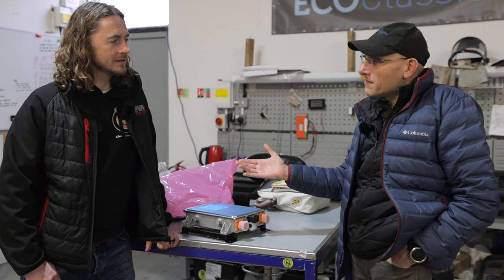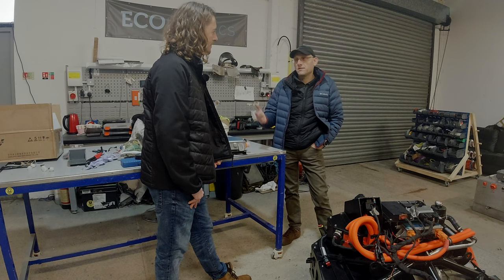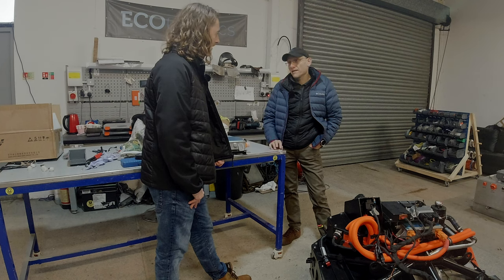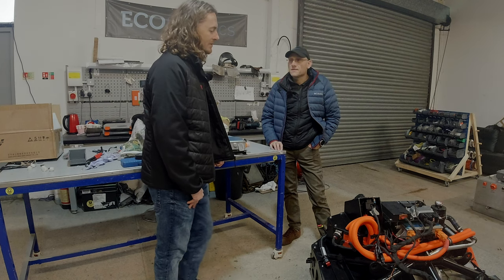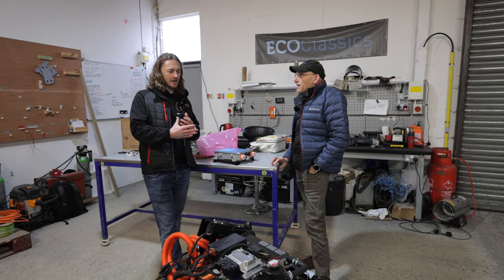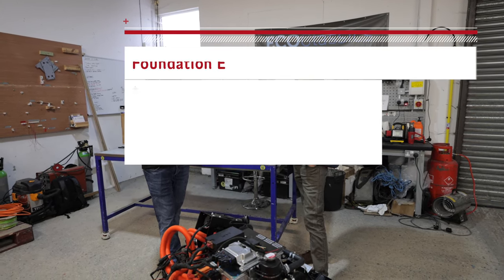In terms of a normal race car, you rebuild the engine at least once a year — huge cost. So hopefully it will make it more economical as well. What are the kind of basic stats? I'll get the stats on the screen.